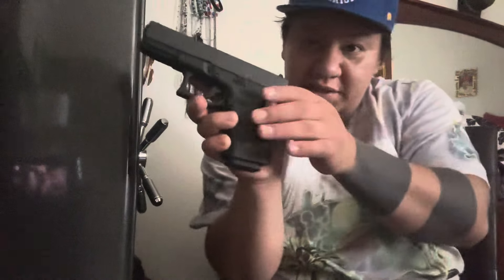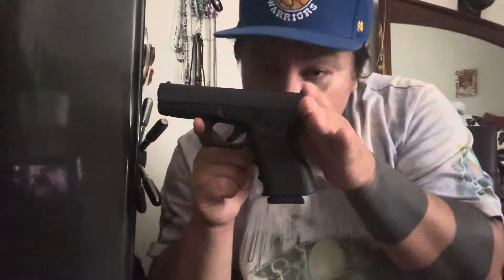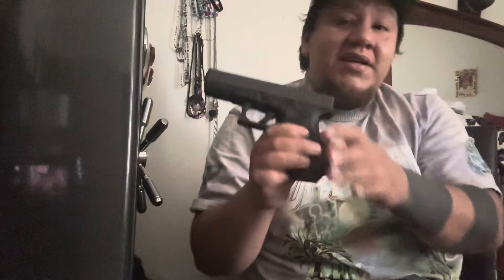There she is, flush with the mag. She's gorgeous, she's beautiful. The mags drop out really easy — that's one thing Glock has done pretty good. Boom, drop them, boom — grab another one, slap them all in.